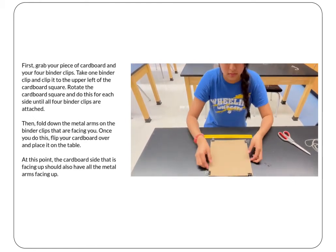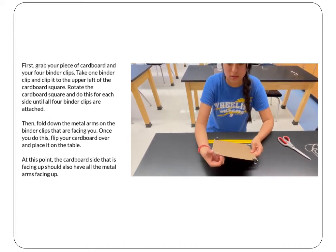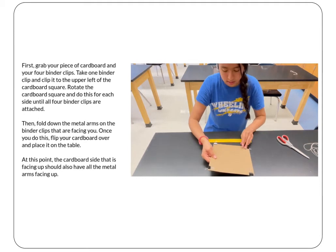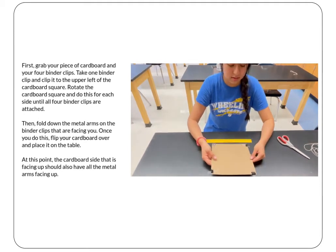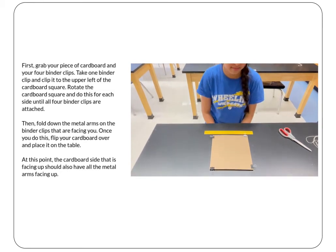Then fold down the metal arms on the binder clips that are facing you. Once you do that, flip your cardboard over and place it on the table. At this point, the side of the cardboard facing up should have all of the metal arms facing out.